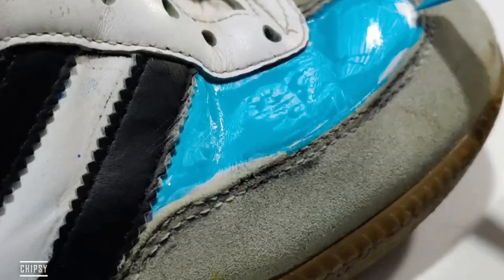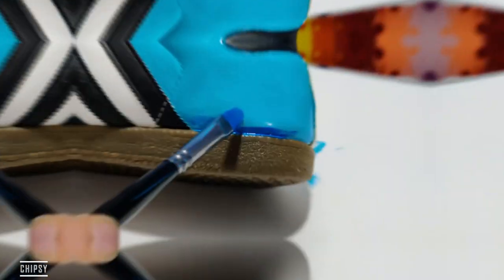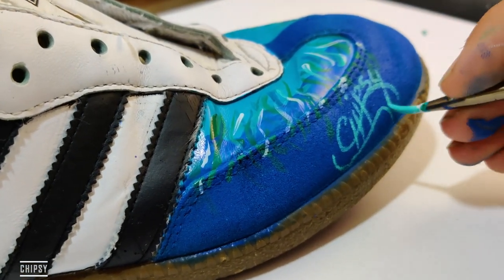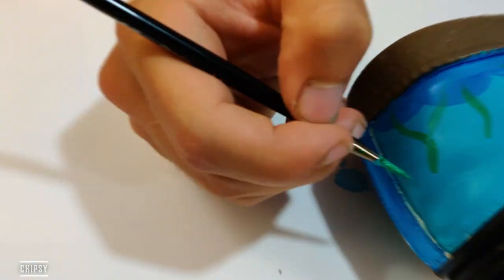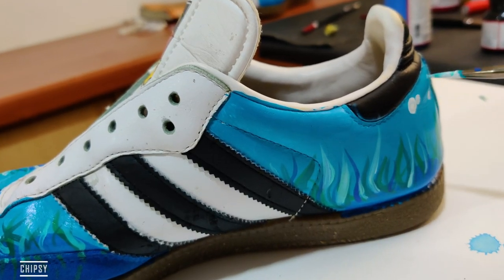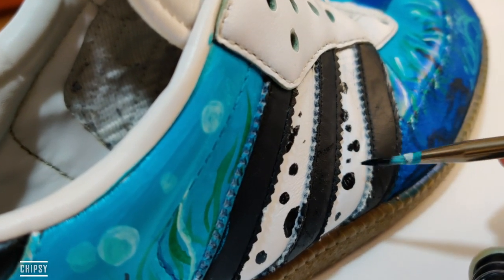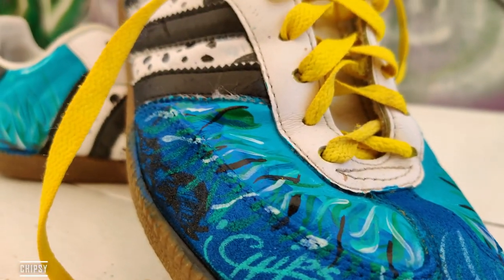Let's see. I'm done with the first shoe and now it's the most boring part — for me, not for you — because I'm doing the same thing on the other shoe.